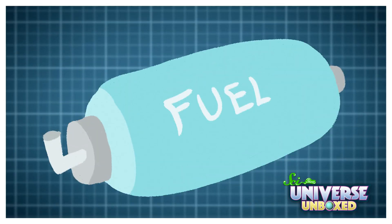In space, though, rockets don't experience much gravity at all. So engineers needed to come up with a way to get rocket fuel to the engine, and the way they decided to do it actually works a lot like this activity.